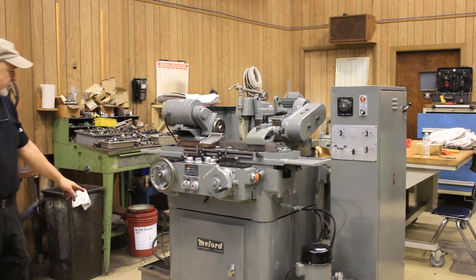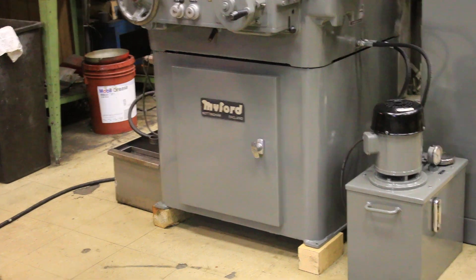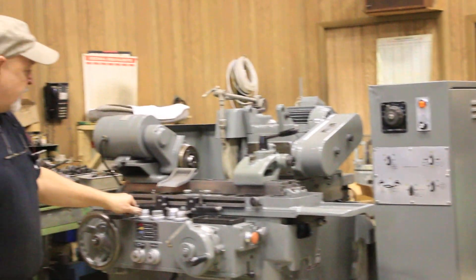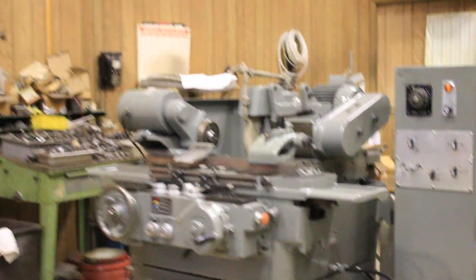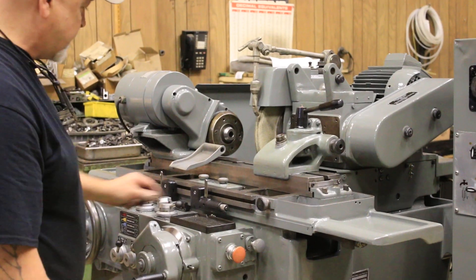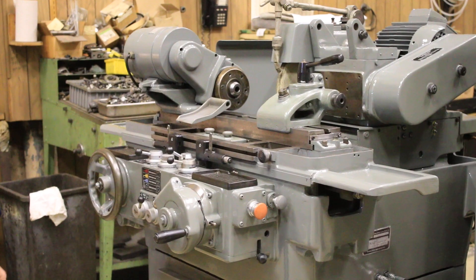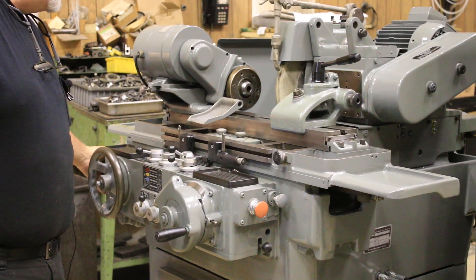Currently it's wired for 220 volts. You've got the coolant tank on the side here that plugs into the machine, and your hydraulic unit. The pump is running right now. I'm going to go ahead and start the table, and when you start the table you can also bring in the wheel slide. There's a switch on the left side of the machine which would start the work head.